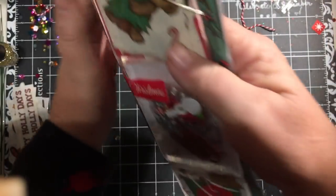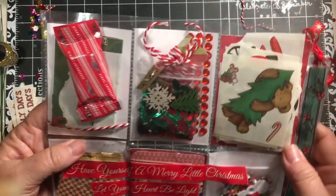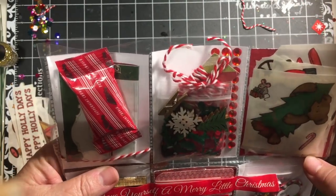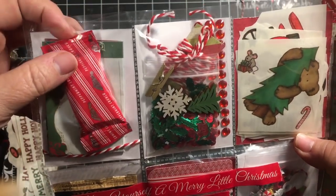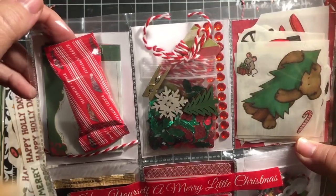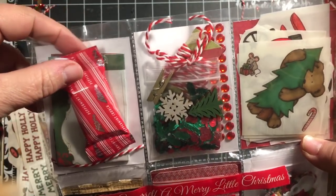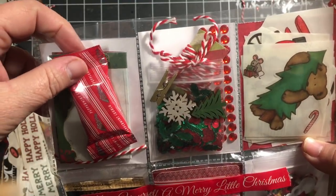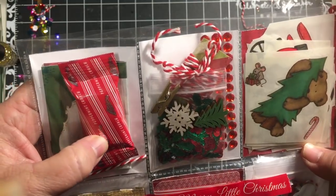When we turn it over, the fun thing about pocket letters is they are like a Happy Meal. In the first pocket is my note — one of the things you do is send a note and tell a little bit about yourself. It's like a pen pal letter. And I added some peppermint bark here — it's called peppermint crunch.